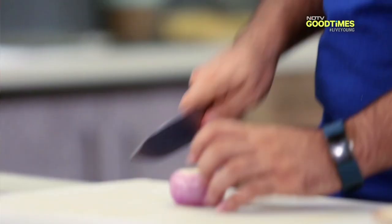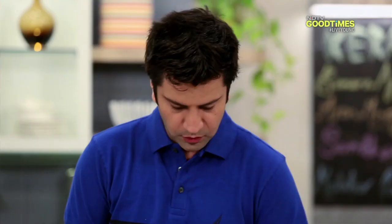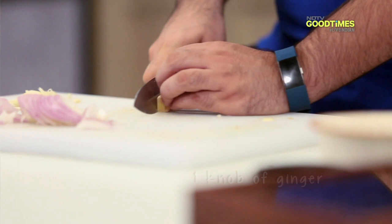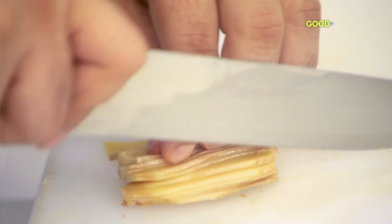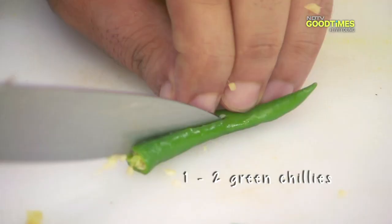For the meen mappas, we will need onion — we will slice it. Now, garlic, and then ginger. In this dish, ginger is very good; it adds a very good flavour. Now I am going to take some green chillies. Just slit them from the centre and leave them.